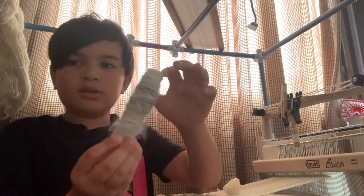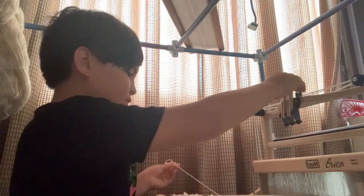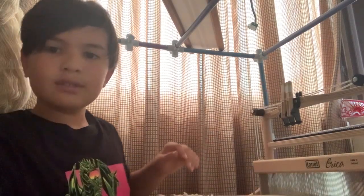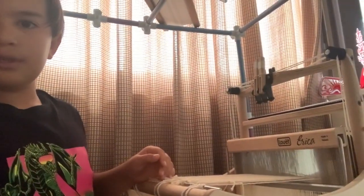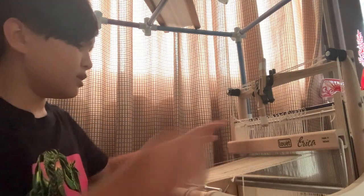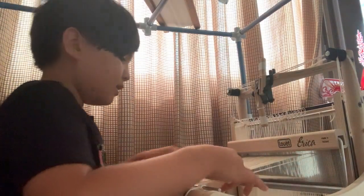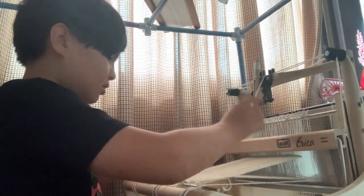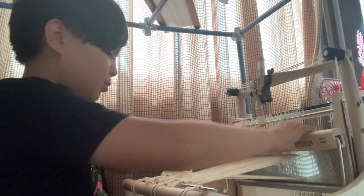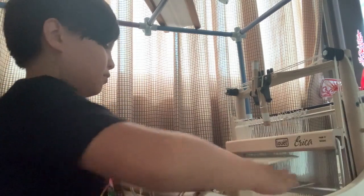Now I have my bobbin of dog hair — as you can see it's pretty furry. Before I start weaving I'm going to weave a little bit of plain weave to create a header. As you can see, I lift one of the shafts and that raises a shed. Then I beat down like that, pass the thread, change my shed again, beat, pass it back through the shed, change, and beat. That's how you weave.